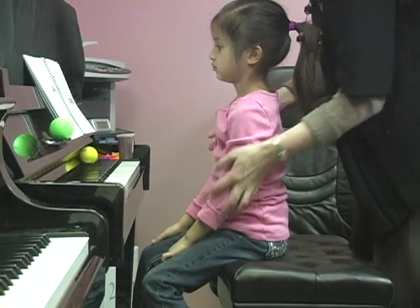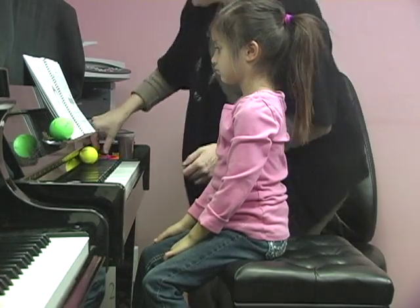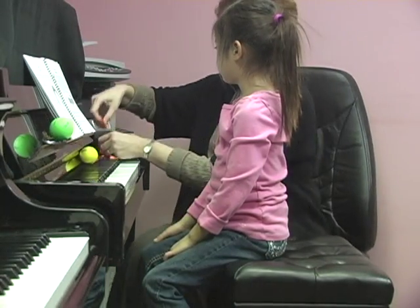Good job. Excellent. Now that will be your home practice. First half, let's go.